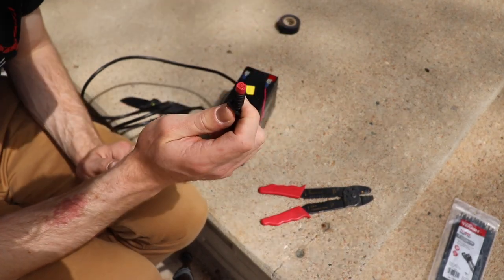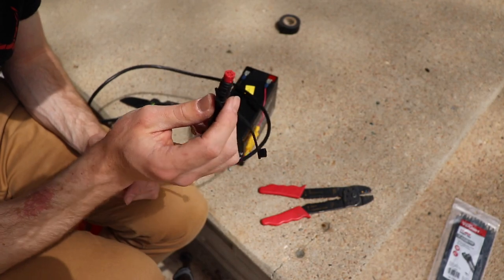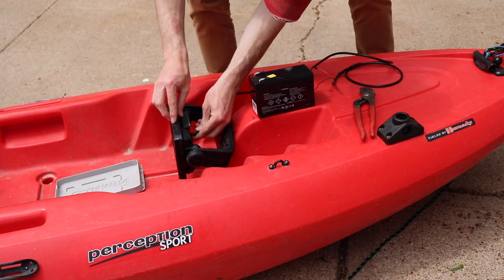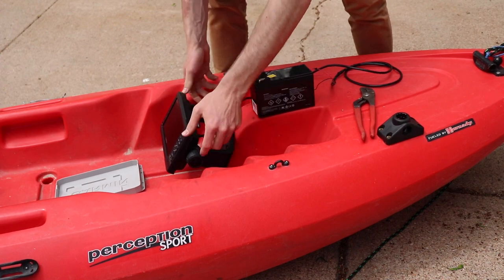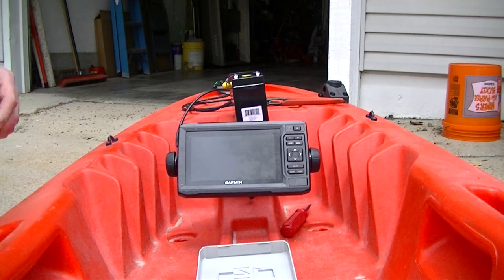Now we should be able to plug this in the back of our Garmin unit. I've got a four-pin adapter — Garmin does make an eight-pin too, but for the Striker series and this Echo Map I'm running, it uses a four-pin right here. We're going to run our battery wire to the back, always making sure you line up your grooves on these Garmins. Power. We're live.